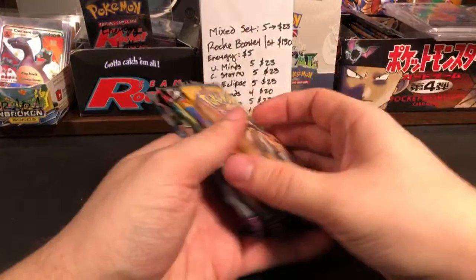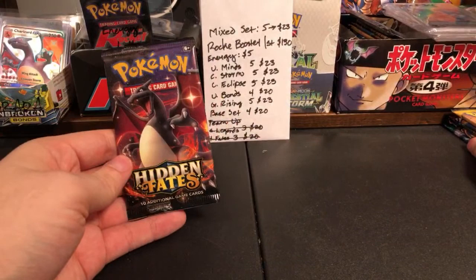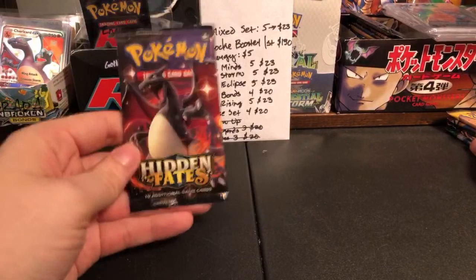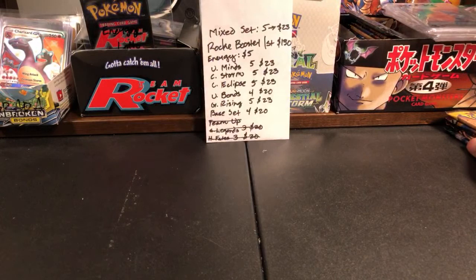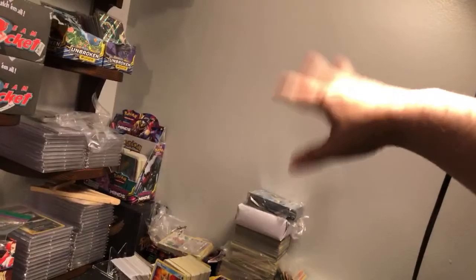We would get like eight people watching the live stream back then — hardly anyone watching. Now we get like 100 people. The next raffle is going to be Hidden Fates. I've got so much stuff on this table. I should get like another organizer on the wall on the right side — that would work.